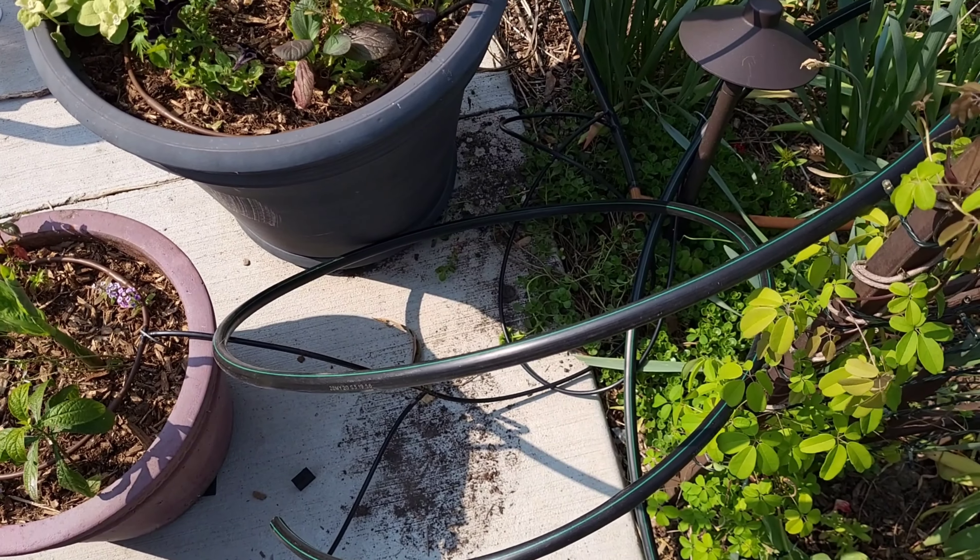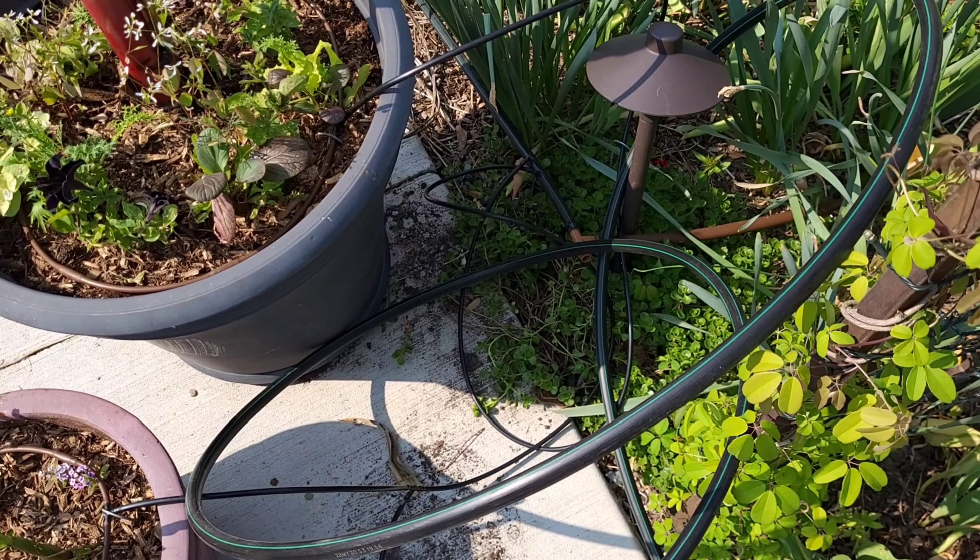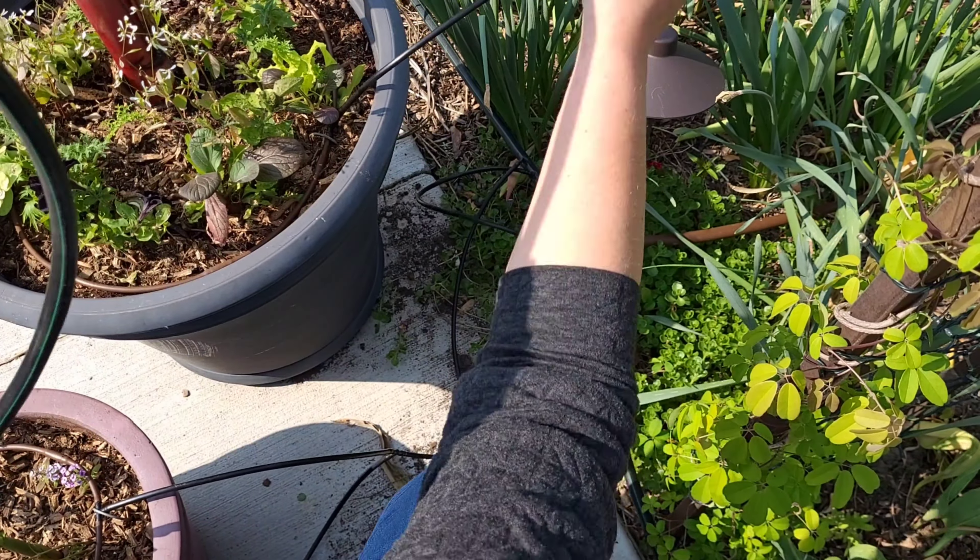This water comes across the pathway to feed my strawberry bed as well as fill the fountain every morning. The tubing that's in the air is the excess tubing that we're going to cut off.